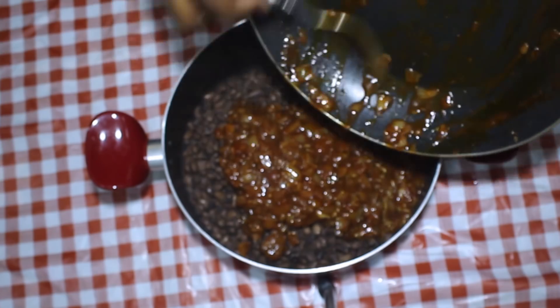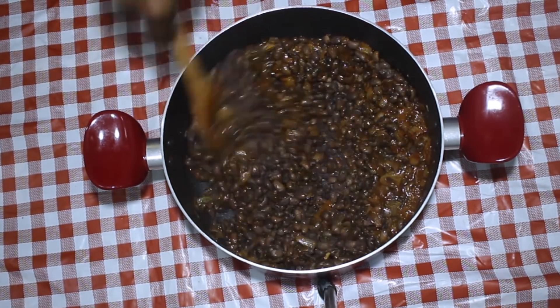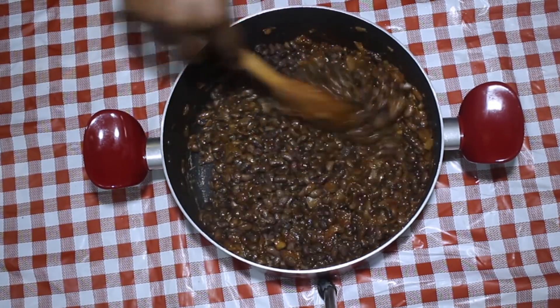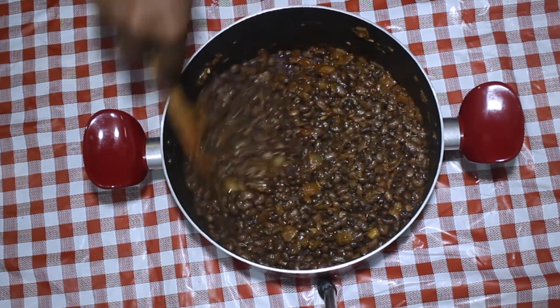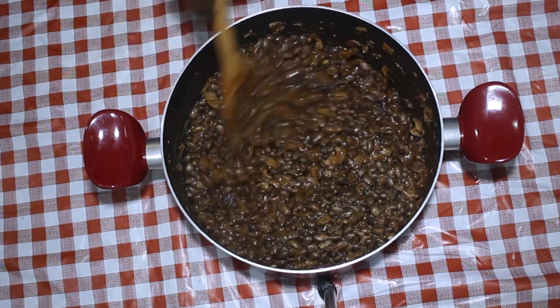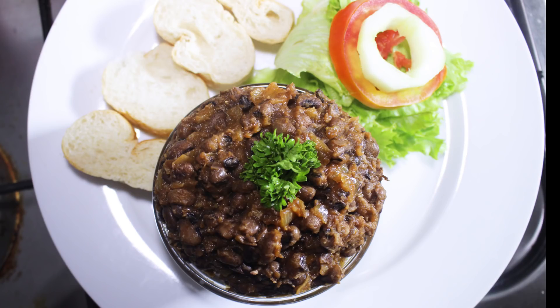If the black-eyed peas were cooked right, when you mix them you're going to see they mash so easily. If they're not mashing, you can use a fork and just press down on them. This dip is always served with bread, but you can use nacho chips or crackers if you want. This is what it looks like — I'll see you back here for another new video, bye bye!